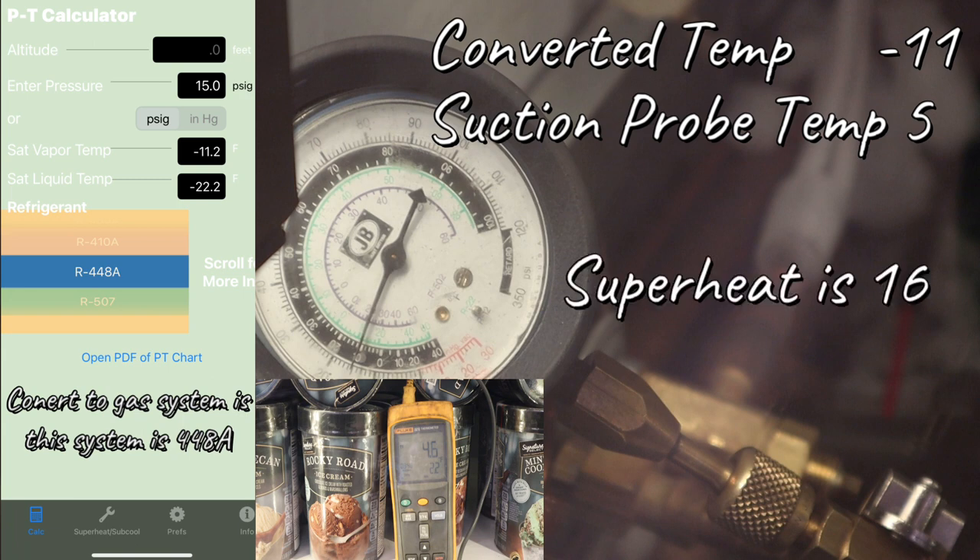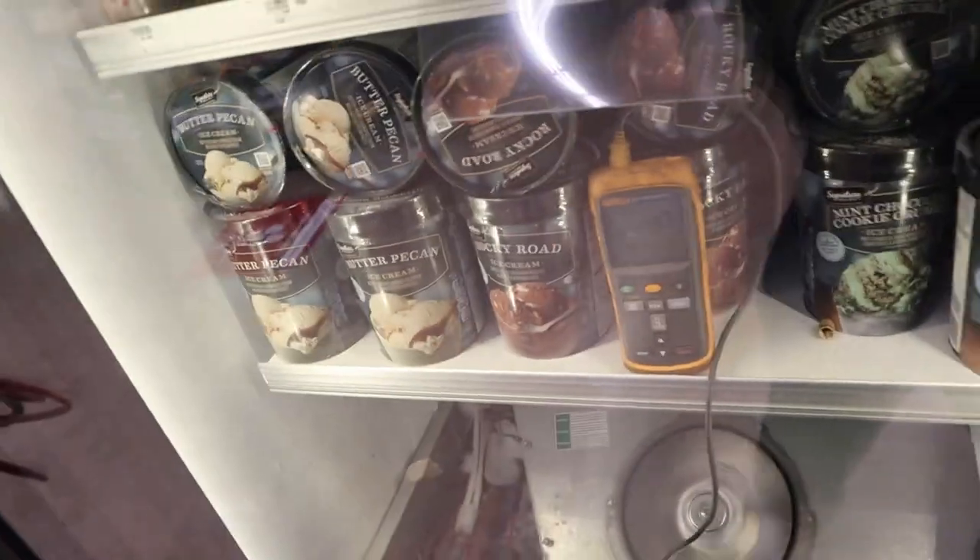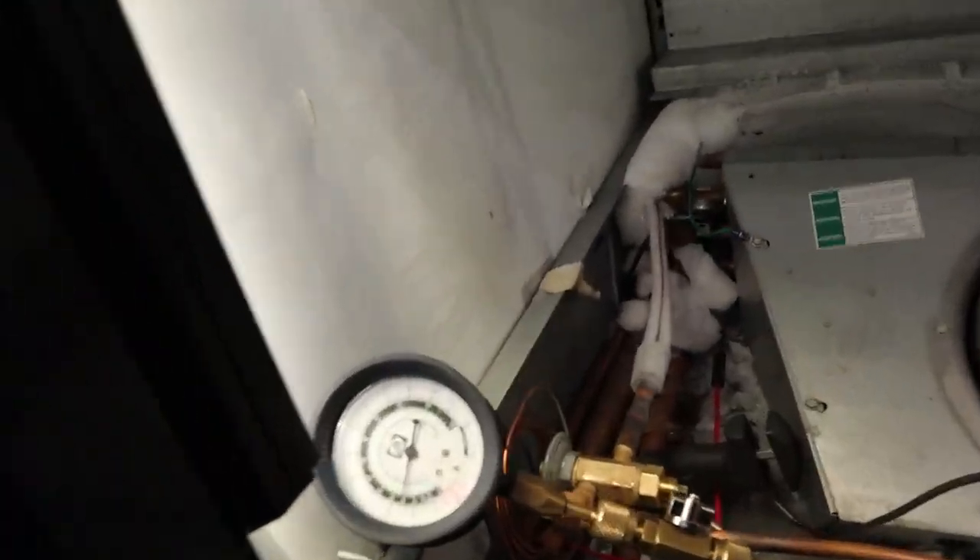It's not subtraction where it's minus 6 — no, it's a difference. A good superheat is between 8 to 12; that's usually what you're looking for. So I'm going to open it up and adjust it.